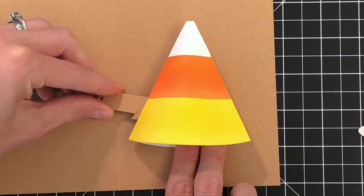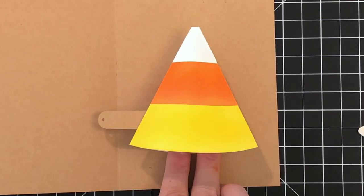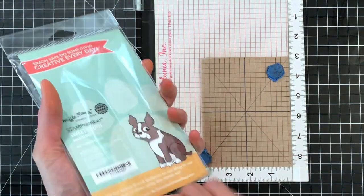As you can see, if I pull on the tab, the candy corn pops up, which is great. We still have another part that we'll add later to attach the candy corn pull tab to the card, but we'll do that later. Now we're going to move on to some stamping.